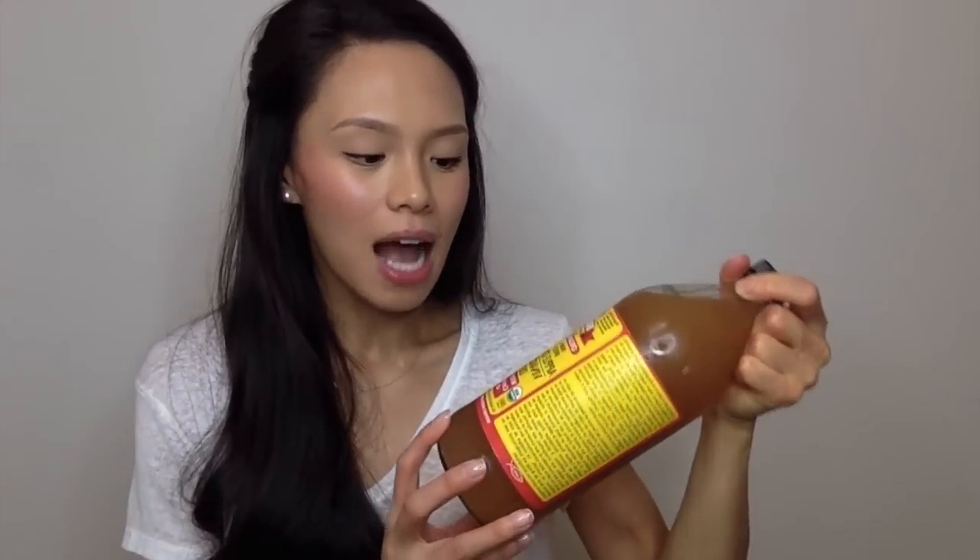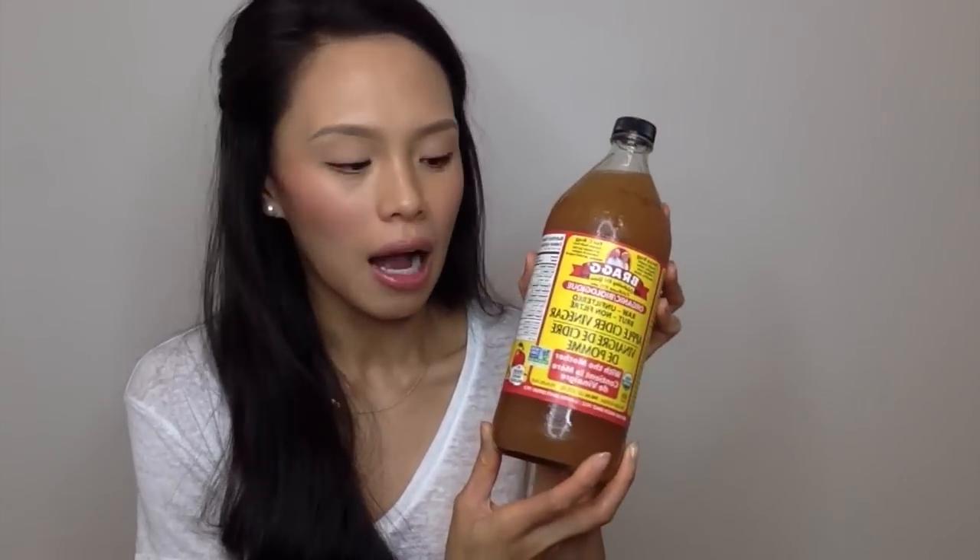The first thing that you'll need is of course the apple cider vinegar — this is the Bragg's apple cider vinegar. It is the raw unfiltered apple cider vinegar with the mother. Please make sure that you purchase the one with the mother because that's the one that has most of the nutrients in there and that's what you'll need.